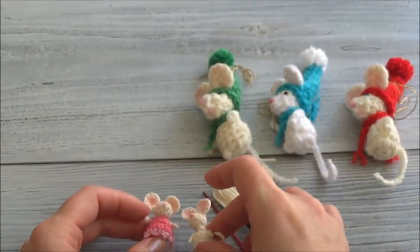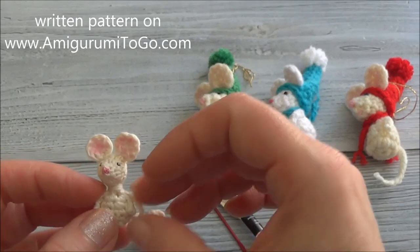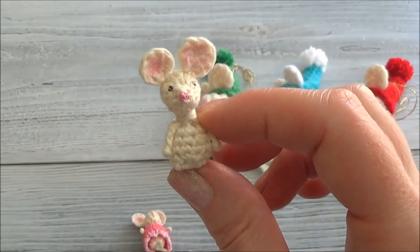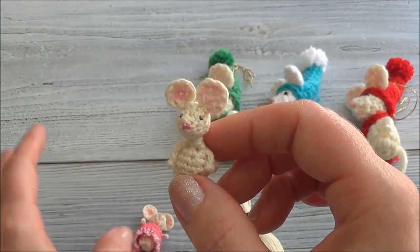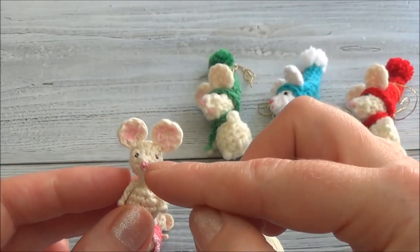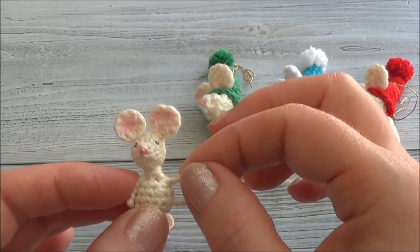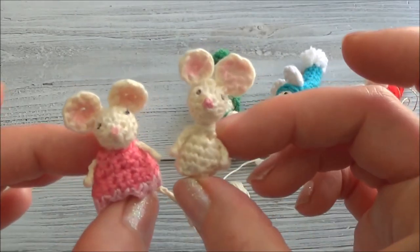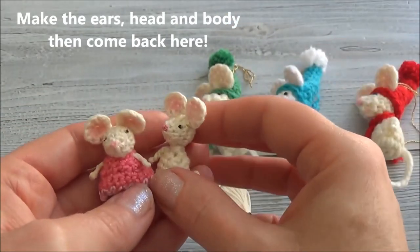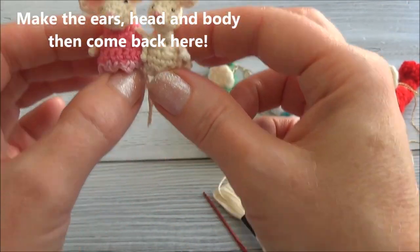If you're confident enough to read a pattern on your own, there is a written pattern for the mouse and you can find the link in the description box below. The micro mouse videos are in two parts: in part one we color the ears, sew the ears to the head, add the nose, sew the head to the body, and make the tail. In part two I'll show you how to make the arms and the legs. Head over to the pocket mouse tutorial to make all the parts and then I'll meet you back here.